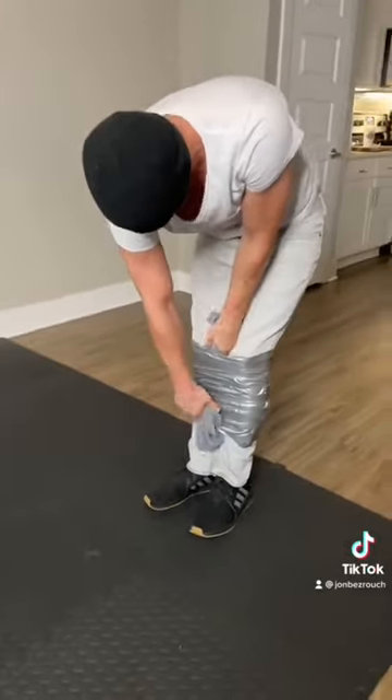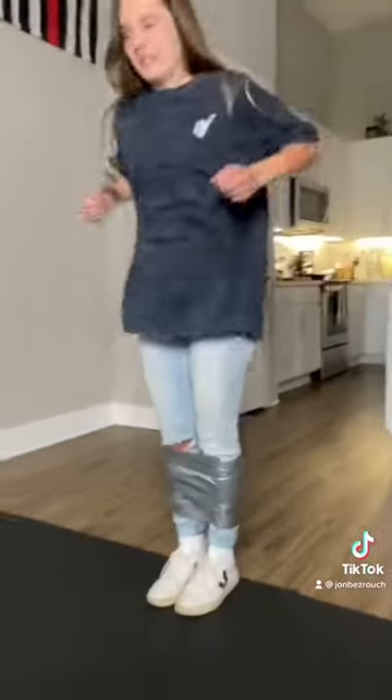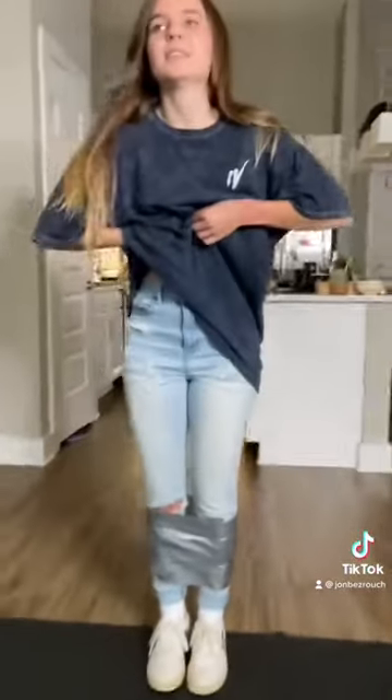First, we want to work our shirt through the center of our legs so we only have one layer of tape to break. However, in some cases using that method, your shirt will rip a little bit.